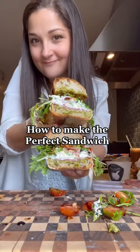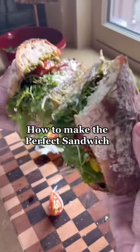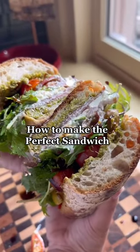Welcome to part 10 of things I learned in culinary school: how to make the perfect sandwich. Today we'll be going over the top five tips.